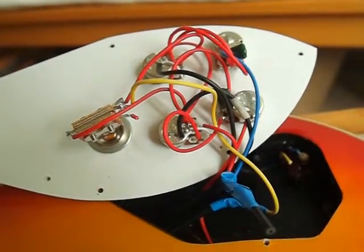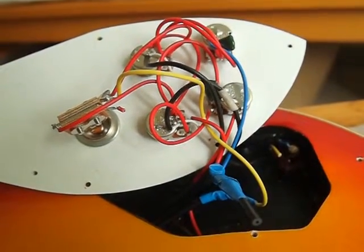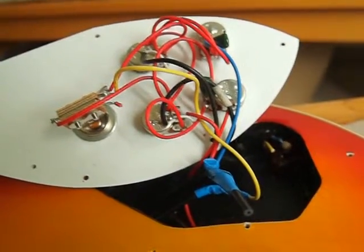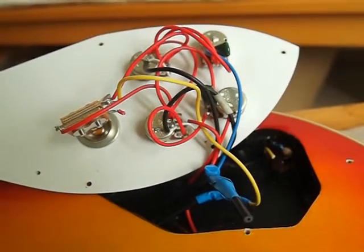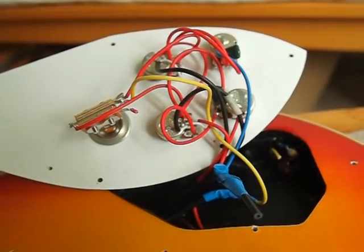The correct pickup will then go down the correct channel according to the way I like it, because I don't want to pick this guitar up and find that it's working the opposite of my other guitars and have to swap cables around. It's all got to be the same as the other guitars.